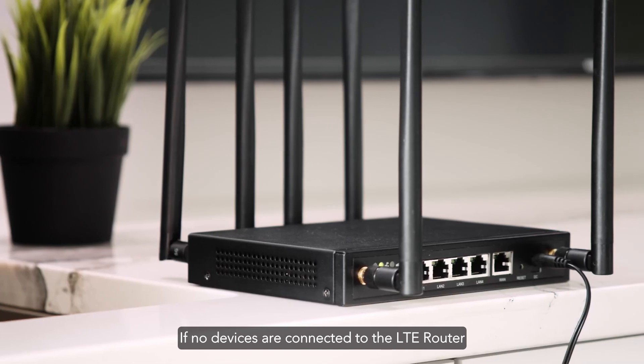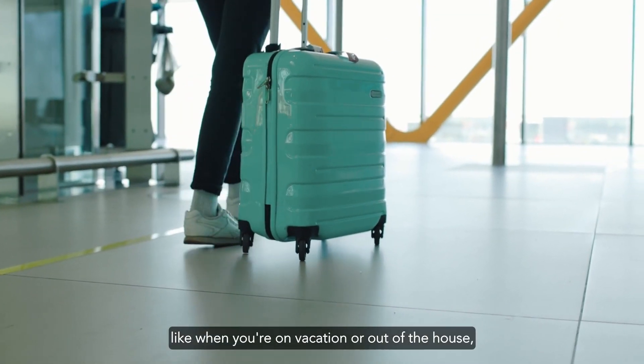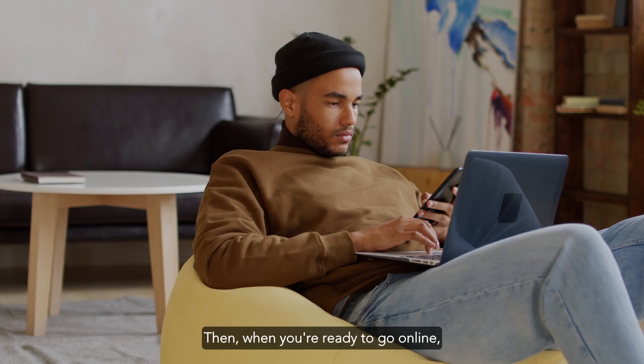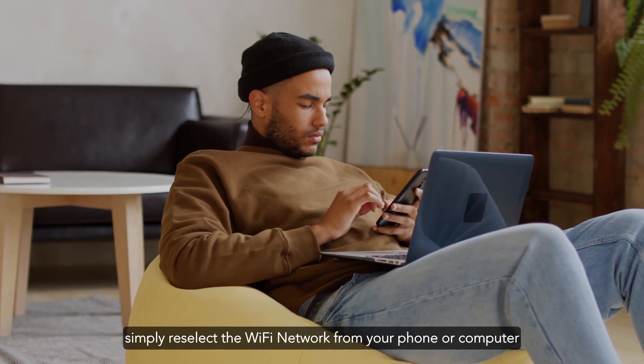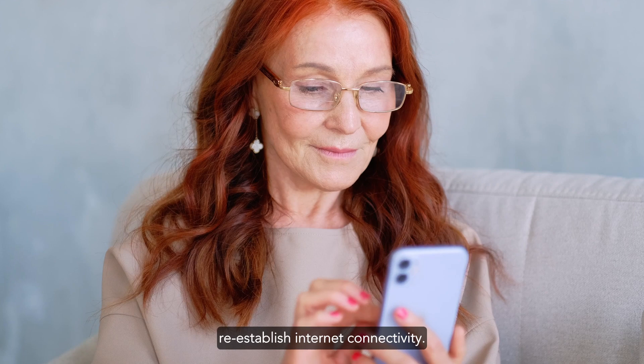If no devices are connected to the LTE router for an extended period of time, like when you're on vacation or out of the house, the router will temporarily unlink itself. Then, when you're ready to go online, simply select the Wi-Fi network from your phone or computer, and the LTE router will automatically re-establish internet connectivity.